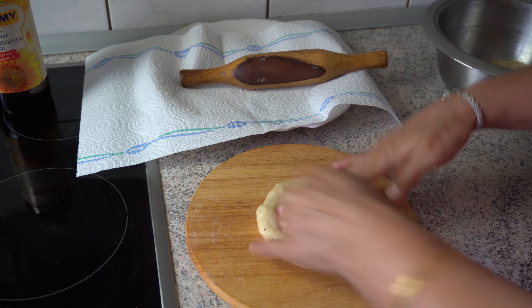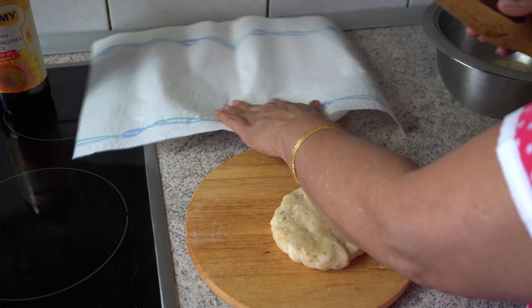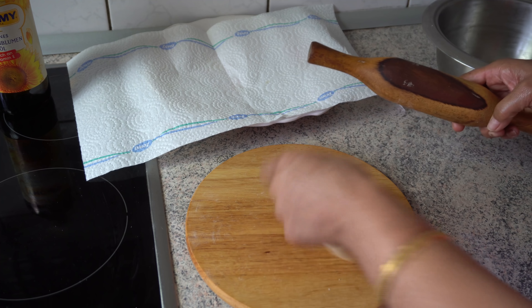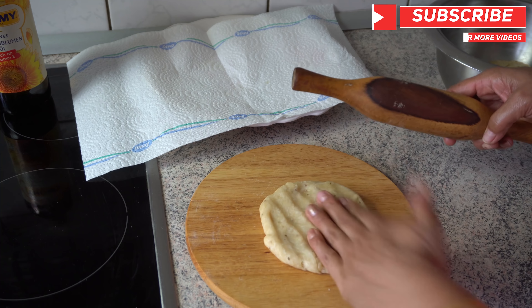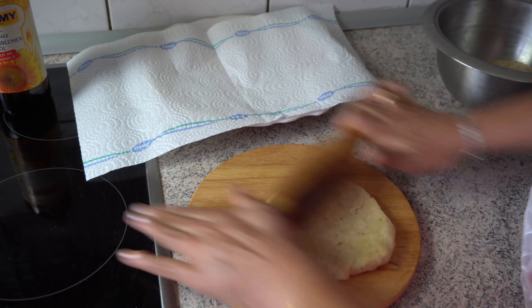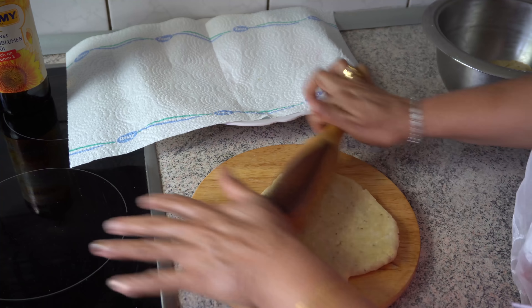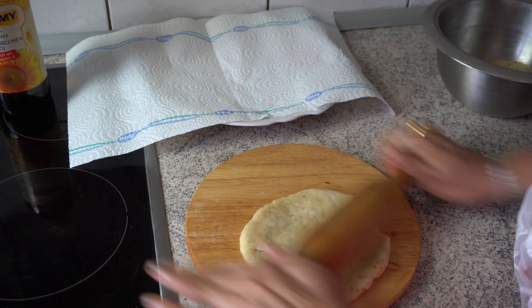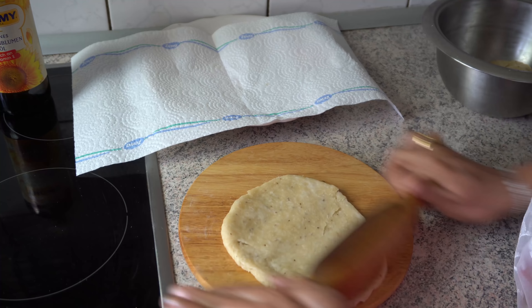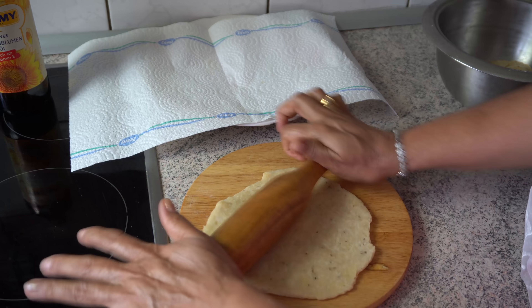I am going to put the tissue on the plate. Cut the material into 2-4 minutes. Cut the material and put it on the plate. I will do it very well.